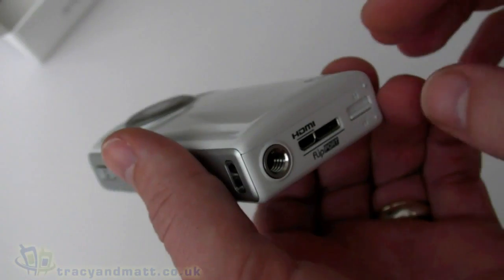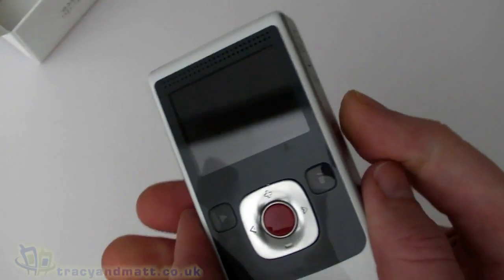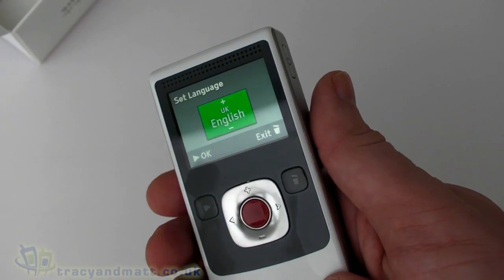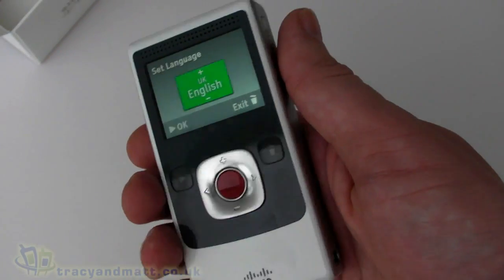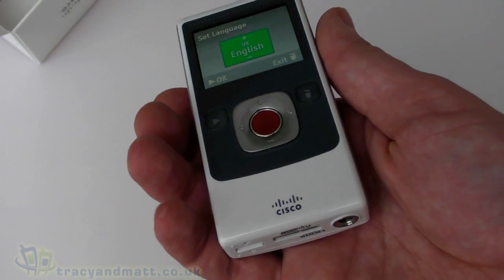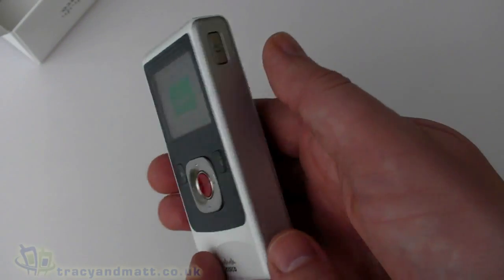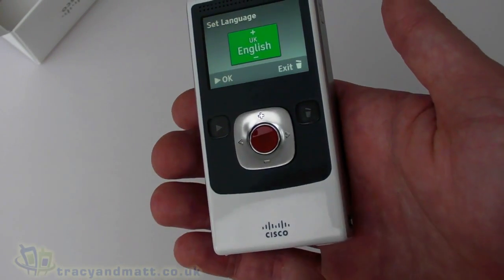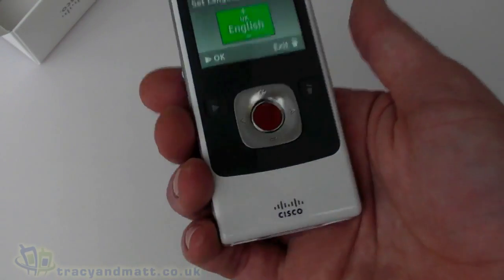Let me quickly run down the specifications. This is the 8 gigabyte model, which will record up to two hours of 720p video — fantastic. It weighs 170 grams with the battery installed, so it's really quite lightweight — not much more than a large mobile phone. The dimensions are 56mm wide, 108mm top to bottom, and 30mm thick at the widest point.